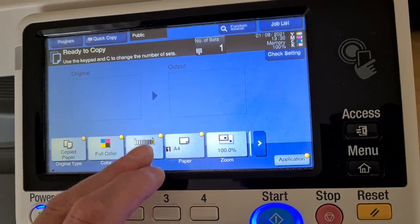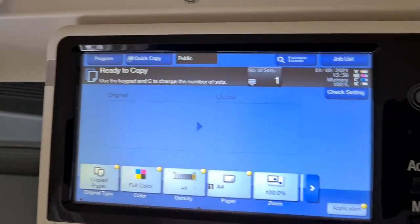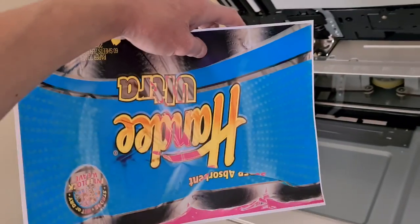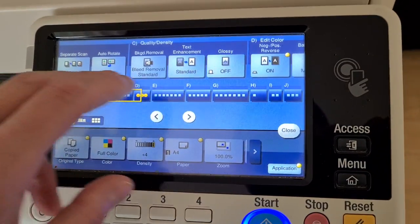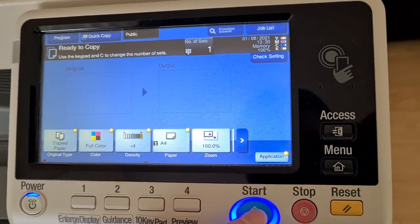Wondering if we're going to make it a negative again. I don't know, it's probably going to look terrible. I do think I'm going to try anyway - I'm going to bring it back. I don't know, we're going to try it, just try it.